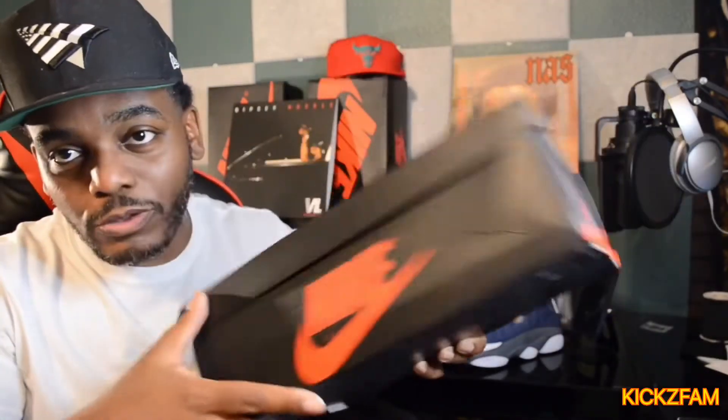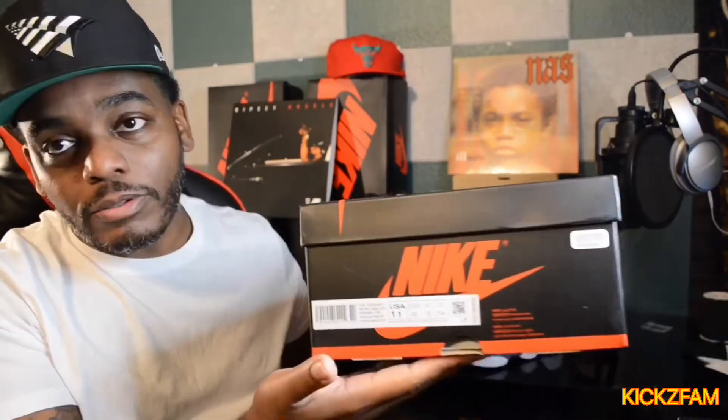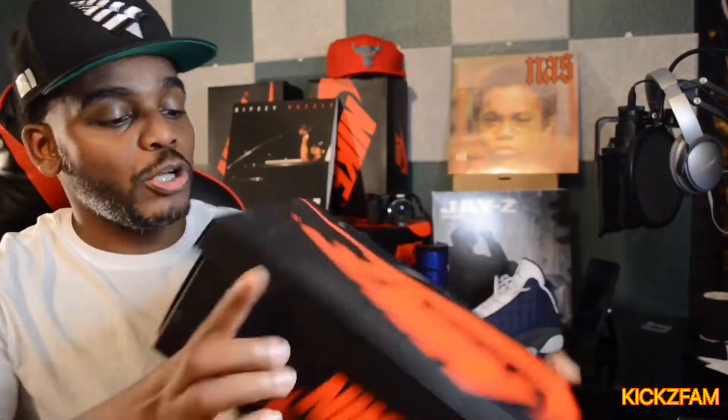Here we have a Jordan One box. On this it says Air Jordan One Retro High OG — colors are White, Black, Light Smoke Gray, size 11, my size. Let's go ahead and take these out. I've looked at these, so I had to make sure that they were what they were supposed to be.